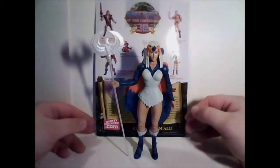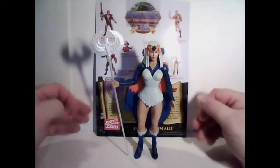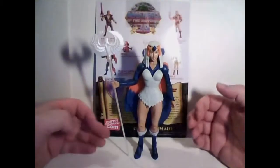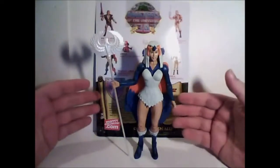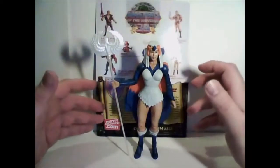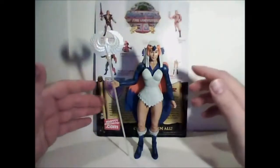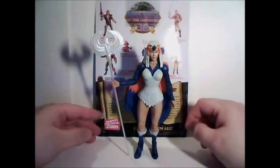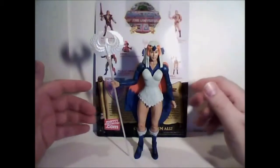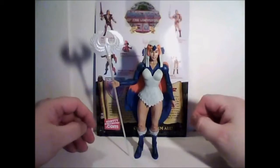From the Masters of the Universe line, we're taking a look at the Sorceress — the figure from what was supposed to be January but was moved to February. Unfortunately, being a real must-have figure for any Masters of the Universe or He-Man fan, this sold out really fast on MattyCollector.com, so I actually missed out on her and had to scour eBay to get a good deal on her.